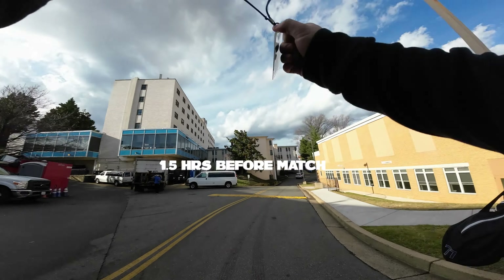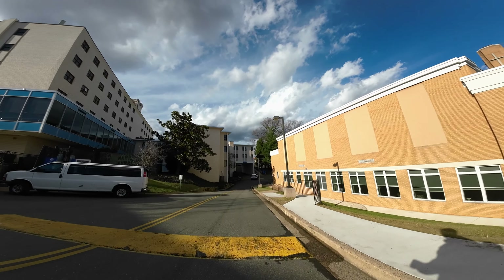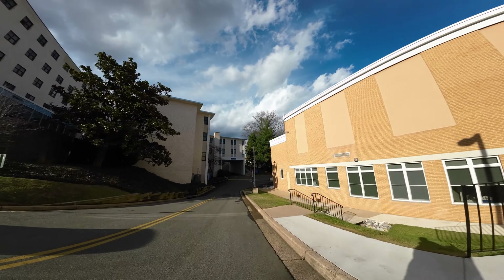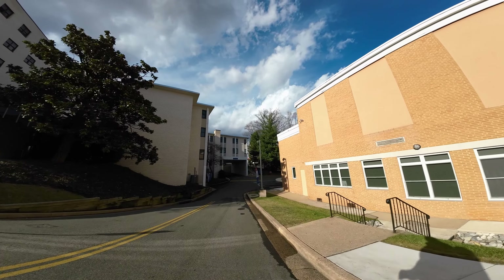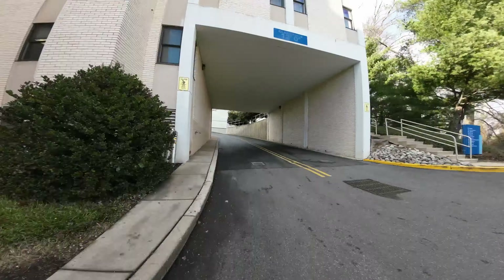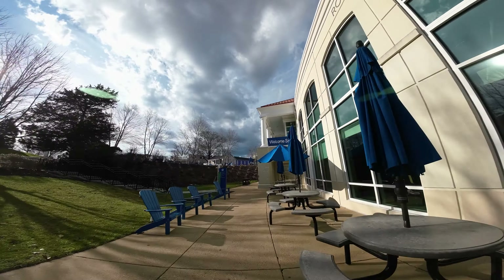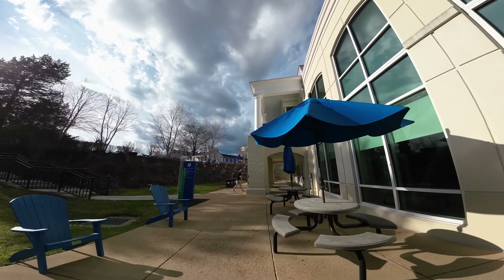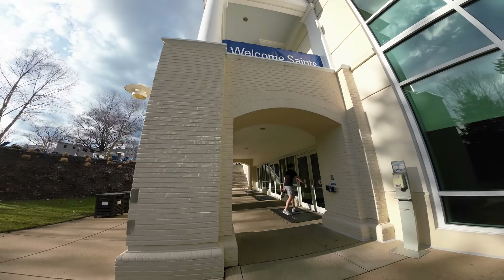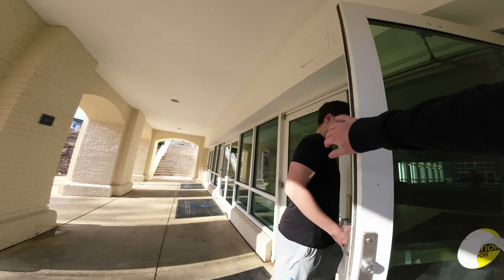Fast forward to game day — this is about an hour and a half before the game starts, when I typically arrive on campus. At this point the boys are in the training room getting ready and getting mentally prepared in the locker room. This is the beautiful Arlington, Virginia campus on North Glebe Road where the Marymount Saints play. It's a beautiful campus, and this was a really sunny Saturday. We made the most of it here against Concordia University from Wisconsin.